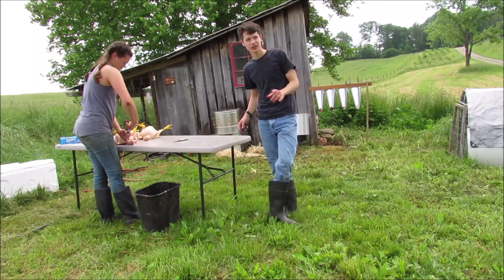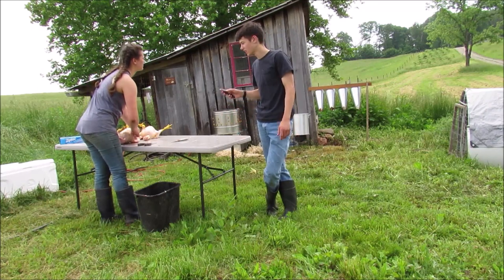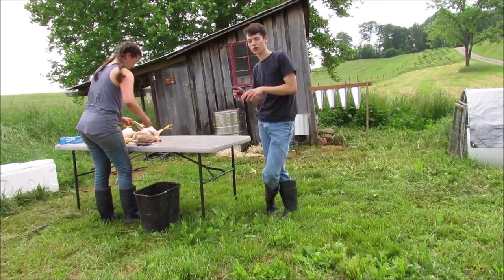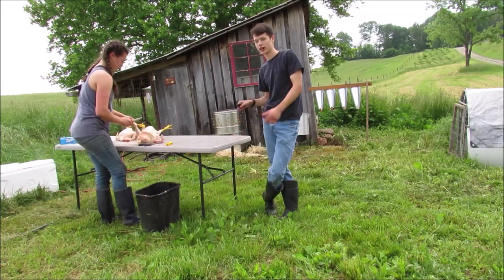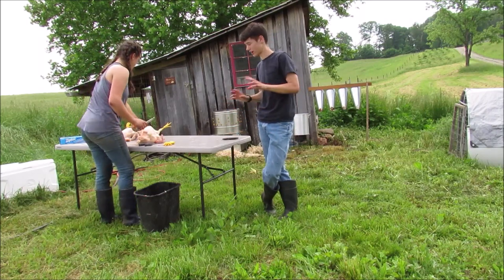Usually I can do it between two cuts: the first one opens it, the second one dispatches it. Sometimes it doesn't always work though — a fold of skin will move just as I'm about to cut, or an extra fluff of feathers moves in. The last batch, I had to do three cuts for two of them, and one time I got it in one cut.